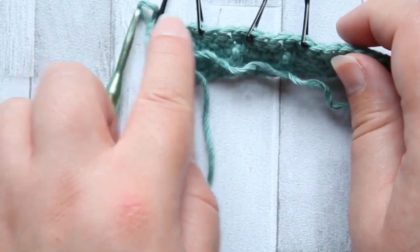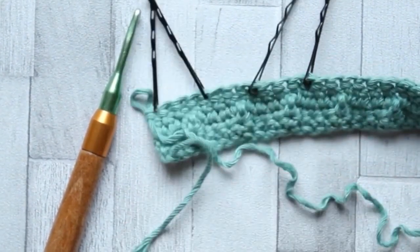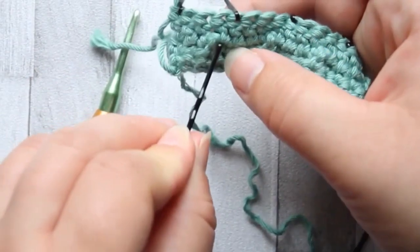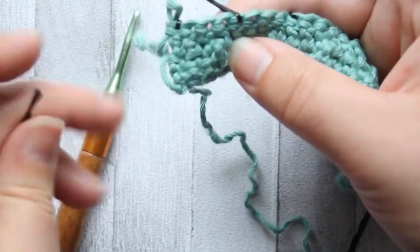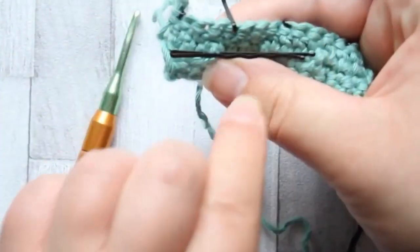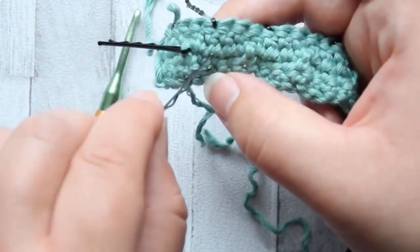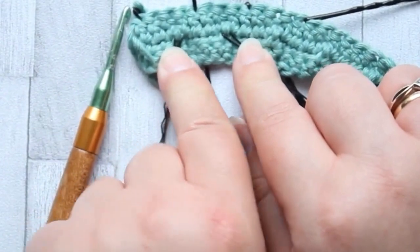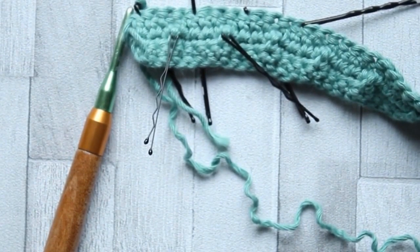These are where our front post trebles are going to go, so we won't be crocheting into the loops of those - I'm just marking where those loops are. Now I'm going to mark some stitches in row two as well, because we're going to go around the posts of some of the single crochet stitches. Skip the first two single crochet, and in the third single crochet put a stitch marker around that post, then skip three and put another stitch marker around that post. This is where we're going to make our front post stitches. This is the best way to keep count, as unfortunately it is rather easy to lose track.